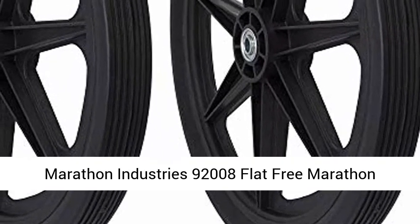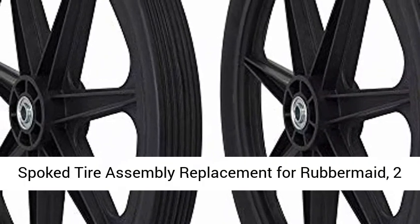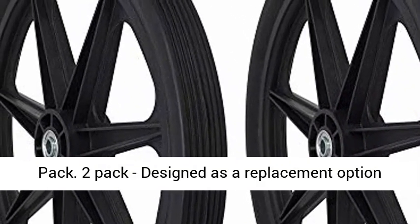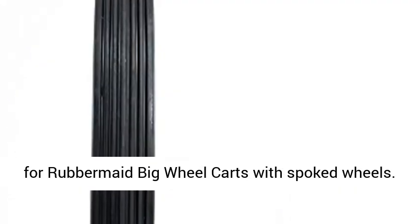Marathon Industries 90 2008 Flat Free Marathon Spoke Tire Assembly Replacement for Rubbermaid, 2-Pack. Designed as a replacement option for Rubbermaid big wheel carts with spoked wheels.